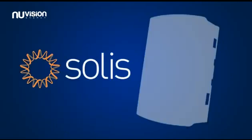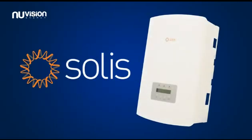Solace Inverters offer a complete package of style, reliability, performance and power.